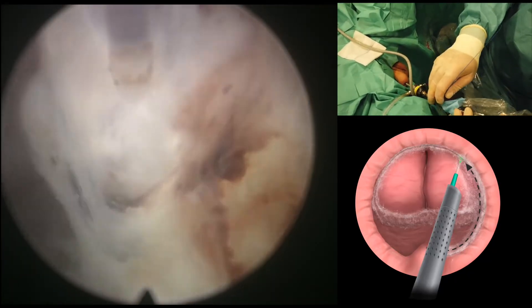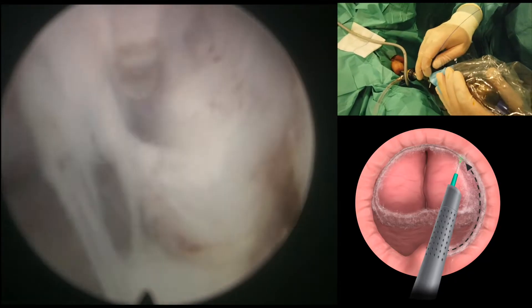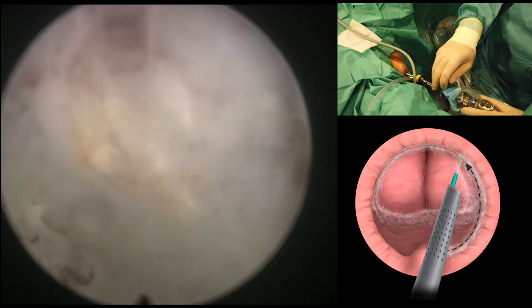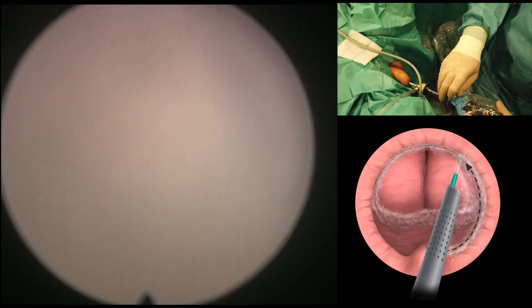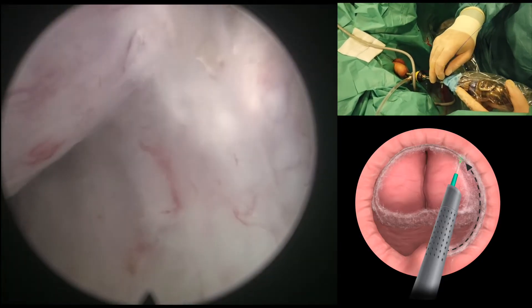We don't mind cutting three, four, five millimeters into the adenoma because that will actually detach the apex of the prostate from the sphincter and it will give us better access to this plane.